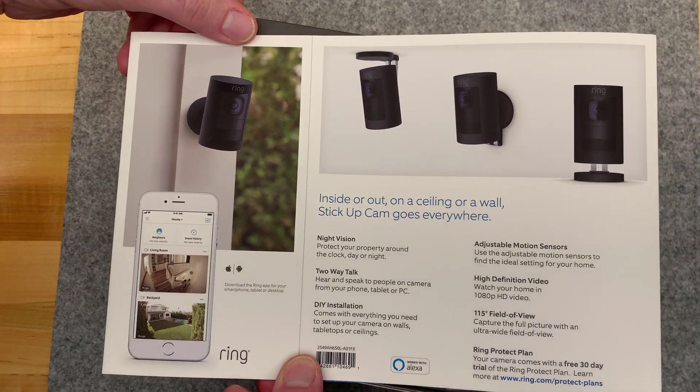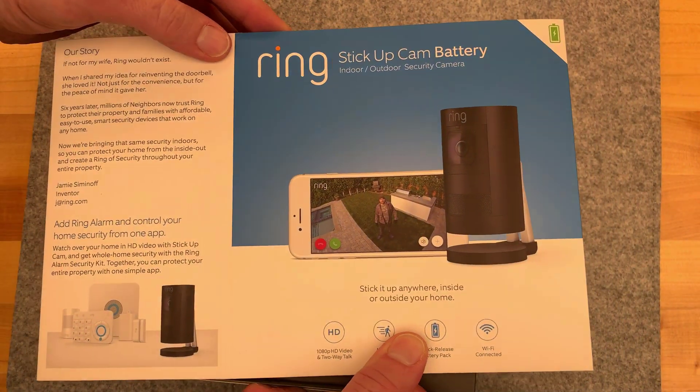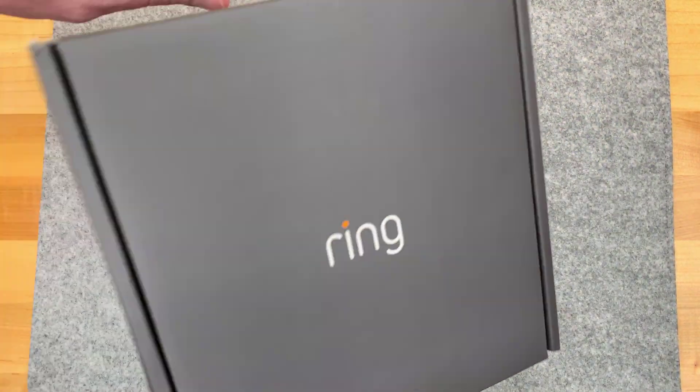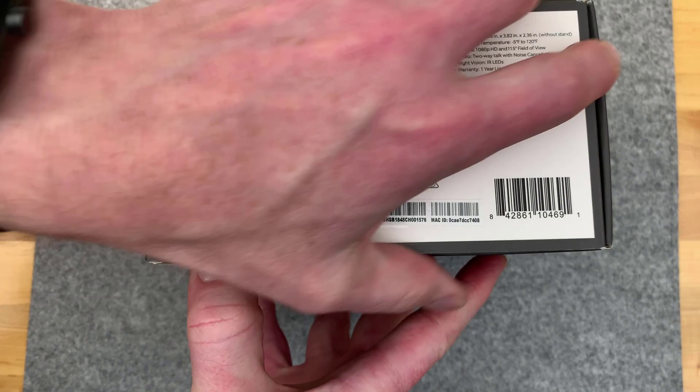The box has some pretty nice informative graphics on there. Let's get into it. What would the use case be? Well, a place where it's hard to get power is really the use case.